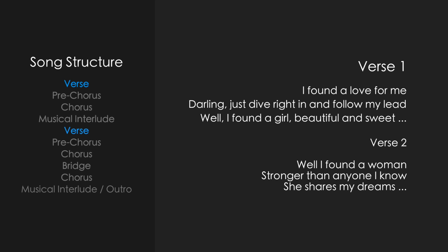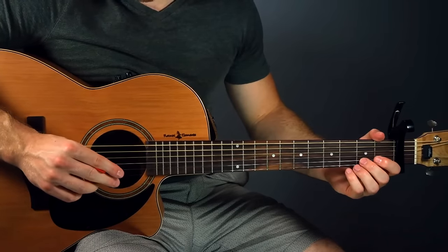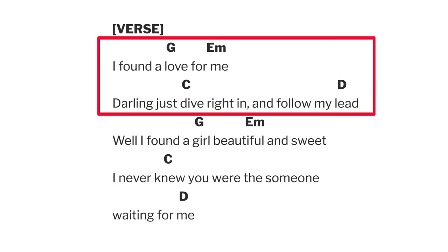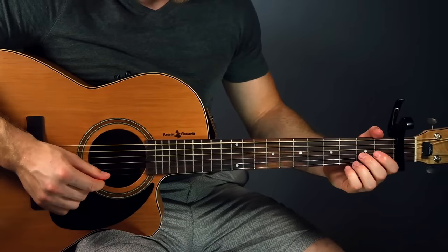Let's begin with the first section. This is the section that's played for both of the verses, and this one's nice and simple. We're just going to do that same triplet rhythm on each of the chords, and we're going to go on the chord progression of G to E minor to C to D. Put your capo on the first fret and you're ready to go.